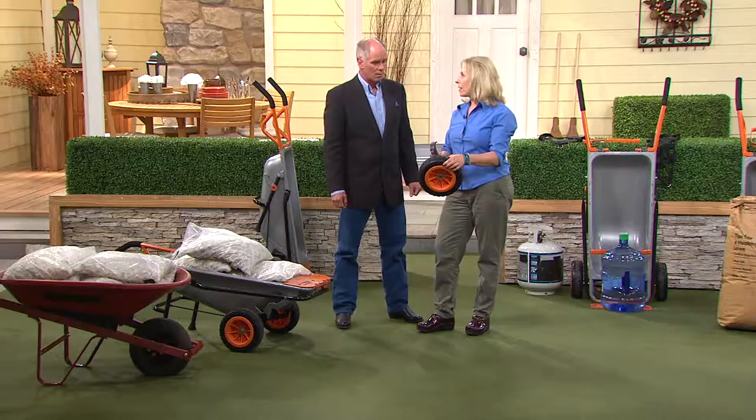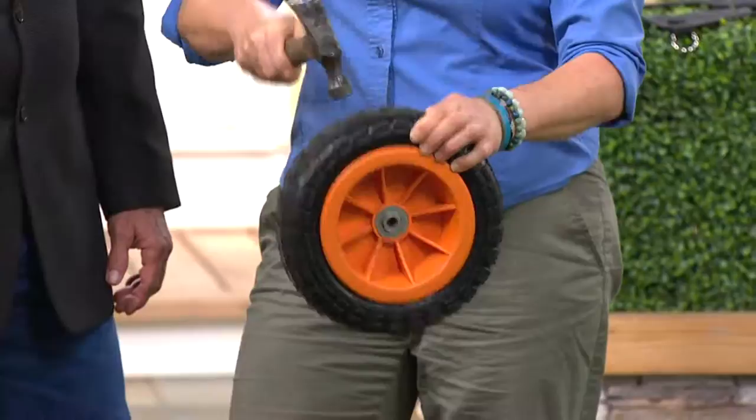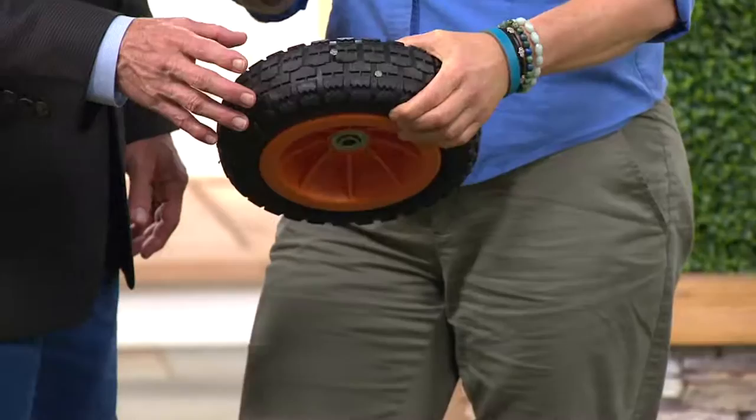We're giving you two wheels — they're called never flat. We actually just got that wheelbarrow from the big box store and it came with a flat tire. So here's the tire, and I can actually hammer in these nails — it will never go flat. Because there's no air in them; they are solid tires. That by itself avoids all the frustration.